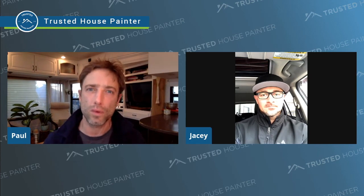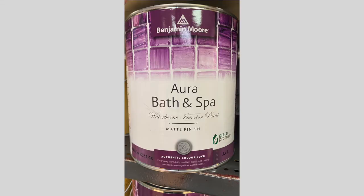So let's just recap. What primer would you use, what is the name, and can you buy it at any Benjamin Moore store? PrimeLock by Inselex — yes, you can buy it at any Benjamin Moore. And what was the product you would recommend to apply? Aura Bath & Spa.